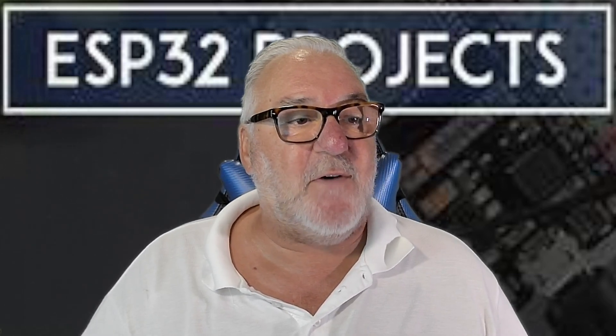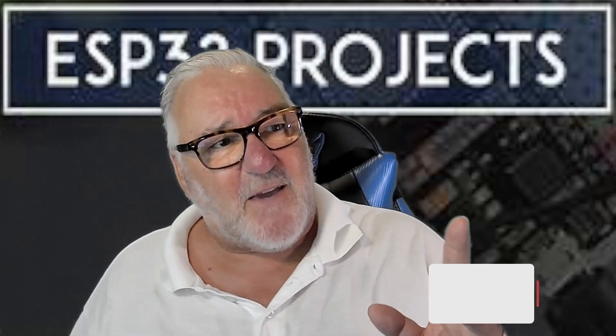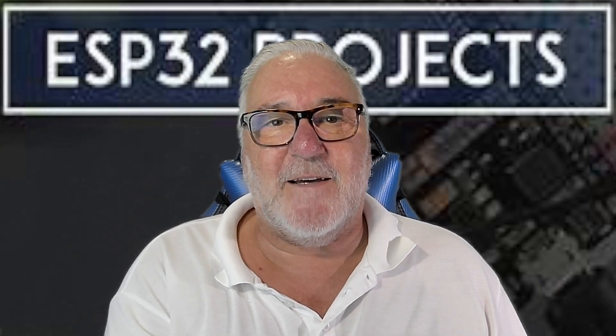I hope you've enjoyed this video — quite a quick one. Please give us a thumbs up, don't forget to subscribe, and I'll see you in the next video. Bye!